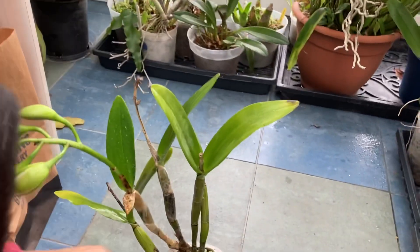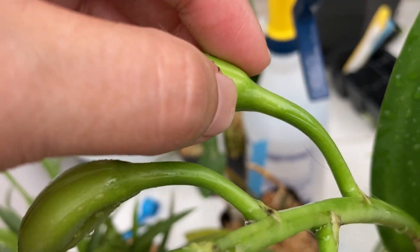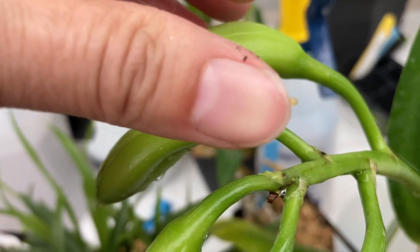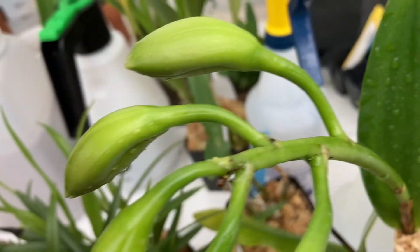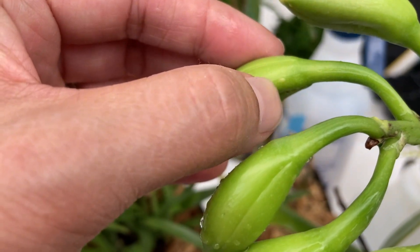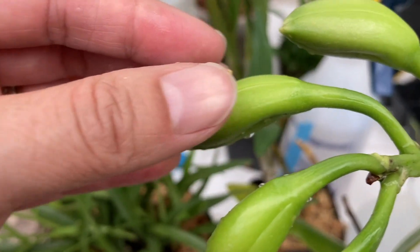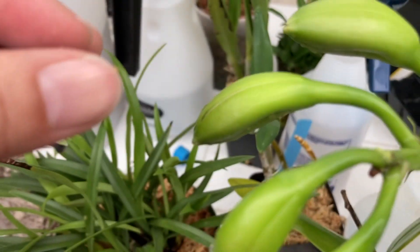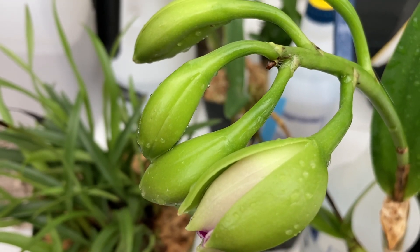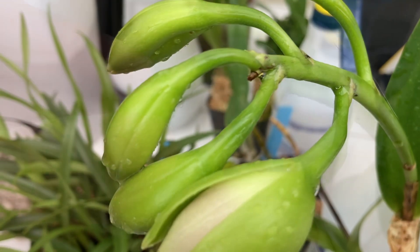I'm using my fingernail to scrape it off — there we go, there's a bit of scale and I picked it off. I'm actually using my phone camera to make it look bigger because I can't actually see the scale with my naked eye very well — my near vision is too blurry with my contacts in.